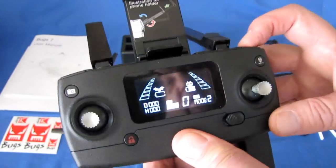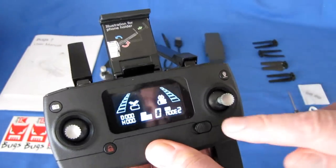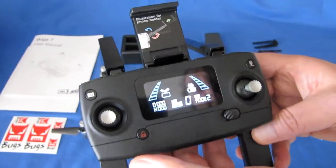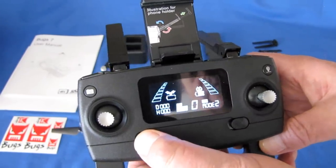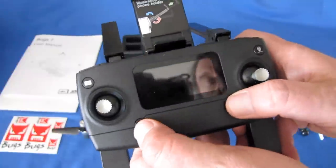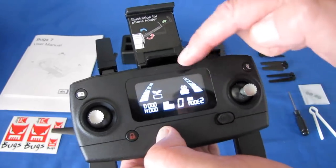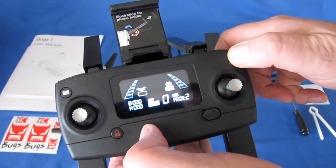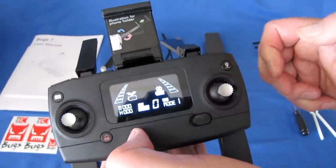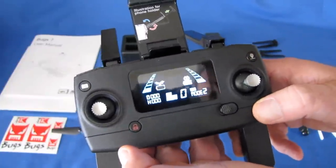The LCD also shows the number of satellites being received and the current rate — low or high. You can change that by holding this button down for three seconds to switch to high rate, and holding again to switch back to low. The default mode is mode two, but you can actually set it to mode one by holding this button down while turning the controller on, then pressing this button.